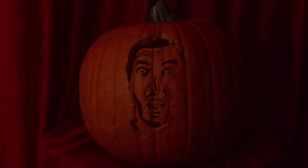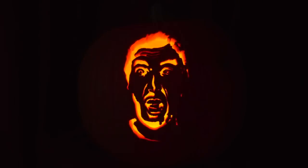Hey guys, it's Matt, and today I'm going to show you how to carve your face into a pumpkin. It should look something like that. Well, I say your face, but you can carve anything you want. Here's my pumpkin.